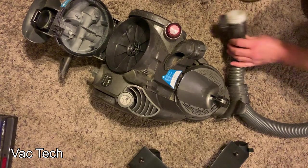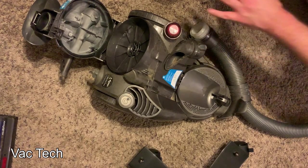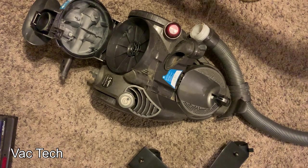Surprisingly, that hose just disconnects there — and it's clogged. I don't know if you can see that, but that's plugged up. It's really, really dirty. So this is going to definitely need a full cleaning and tune up. This will be fun to do.